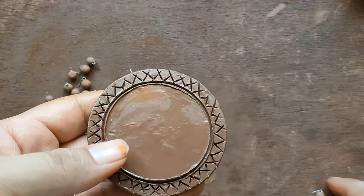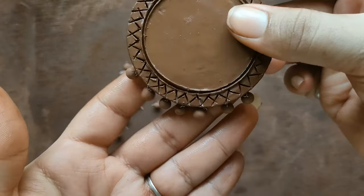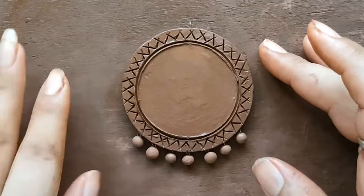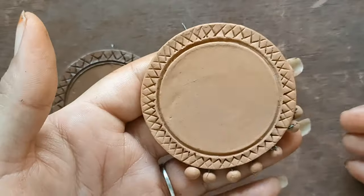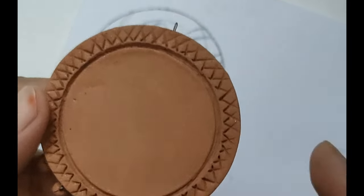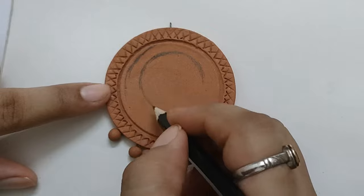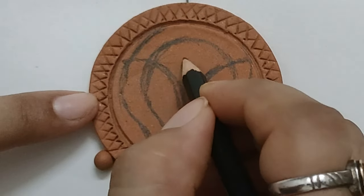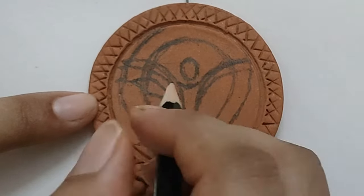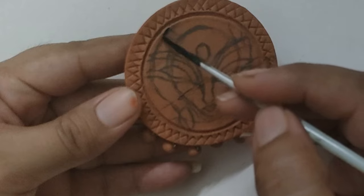Without further ado, let's get started with today's topic — where can you get the tools for terracotta jewelry designing. Before investing in any tools available for terracotta or any art, I suggest you find a substitute using whatever you already have and start practicing with that. Sometimes whenever we see any art we immediately want to try it, and in that urge of the moment we end up buying all the expensive materials, brushes, colors, and tools. That might not be so helpful, because buying expensive art supplies before practicing can increase clutter.